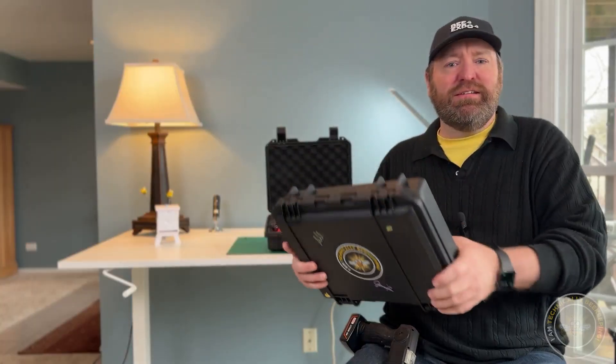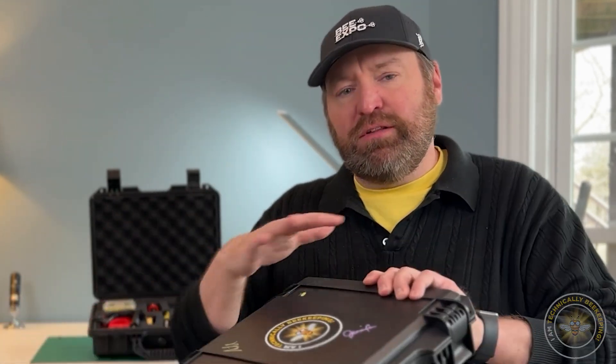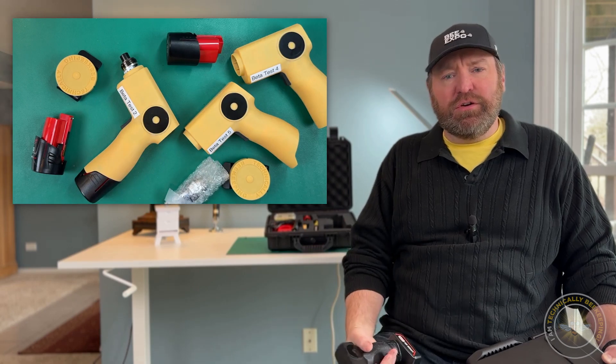I'd really like to have a hard case where it can take some bumps and bruises, and they can bring it out to the field and tell me what works with it, what doesn't work with it, what do they like to store in it, what do they not like to store in it. If you haven't seen my earlier videos, I am running a beta test program to be able to test out these smokers.